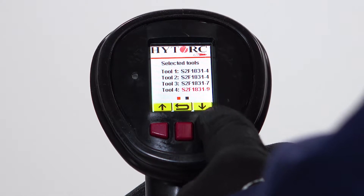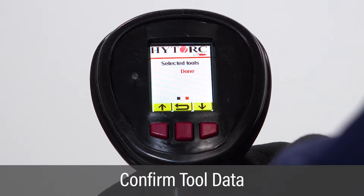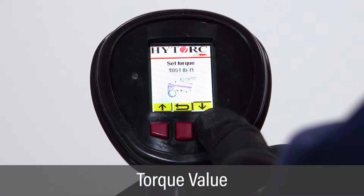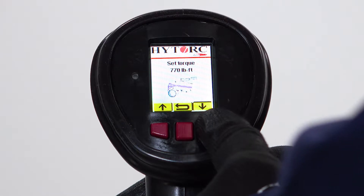Once all tool serial numbers are entered, scroll to the bottom of the selected tool screen and highlight Done with the right button. Push the green button to select. On the set torque screen, set the target torque by using the left and right buttons to increase and decrease the torque value and the green button to select.